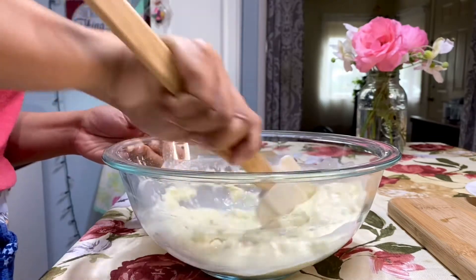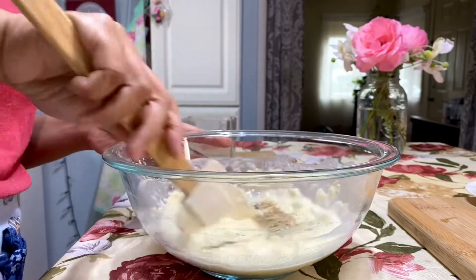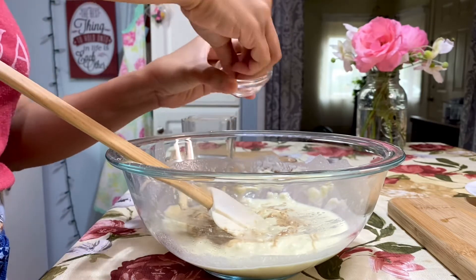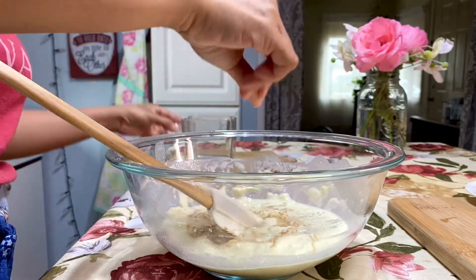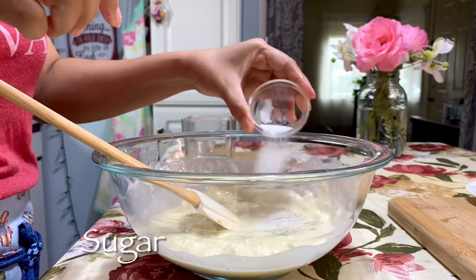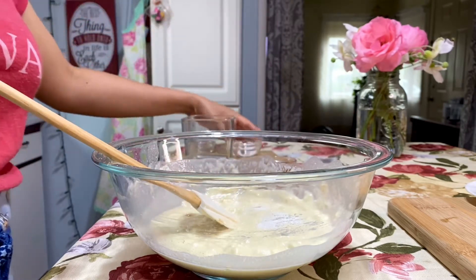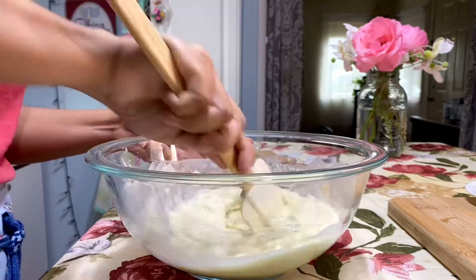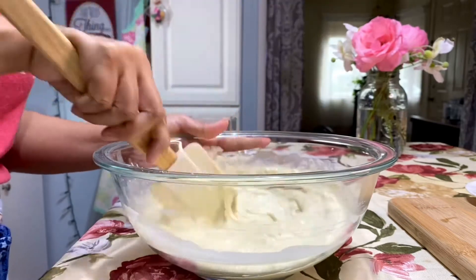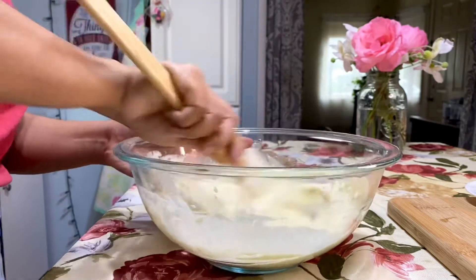Just stir it. I'm gonna add vanilla — you can skip it if you don't want it. And I'm gonna add a pinch of salt. And I'm gonna add sugar. It depends how sweet you want it to be, because I have honey in there. I'm gonna add honey — just pour it.